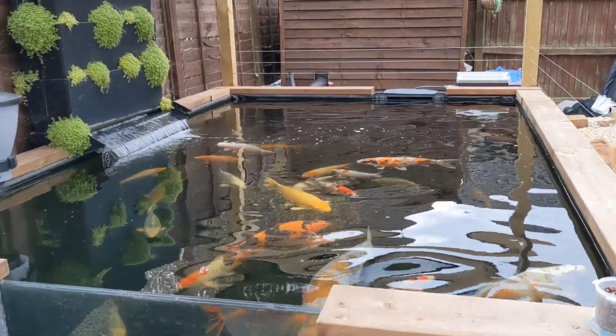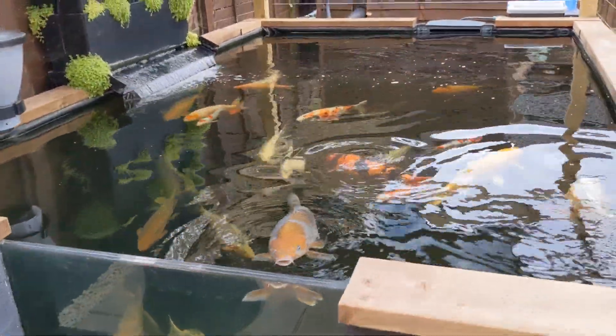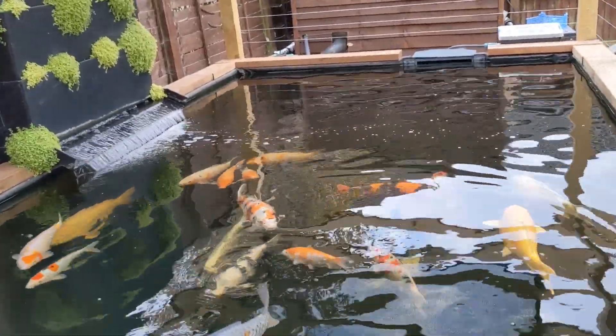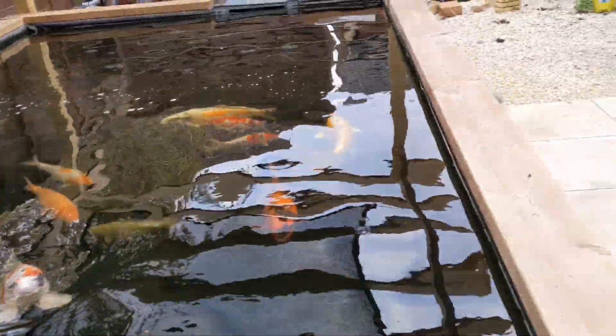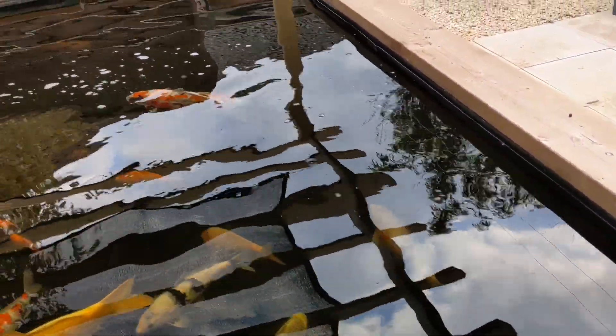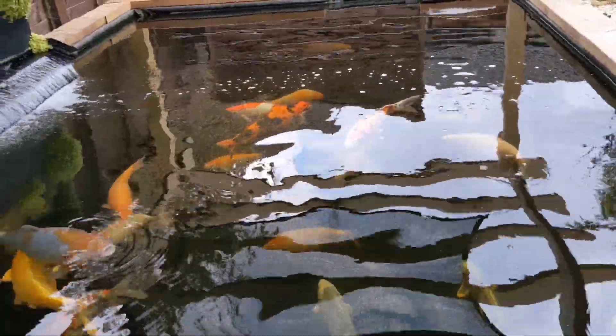It's been running a couple of days and the auto top-up seems to be working spot on. If anybody is interested in those fish, let me know — the matsuba is just there and the goshiki is just down there. I'll possibly be moving on a couple of my homegrown fry as well — maybe that one there, and possibly that one down there.